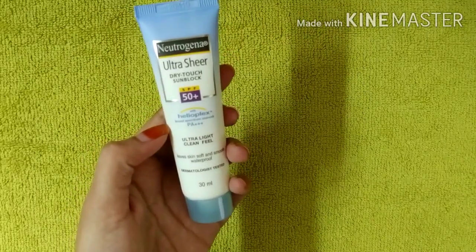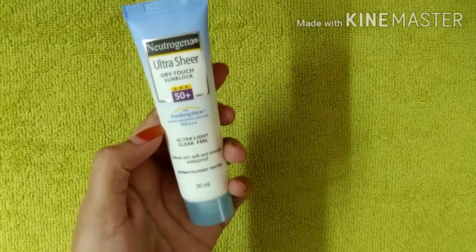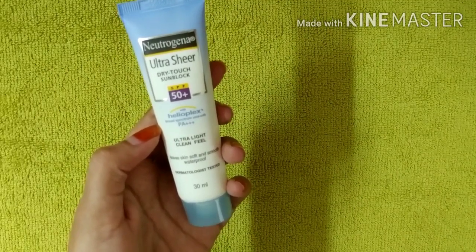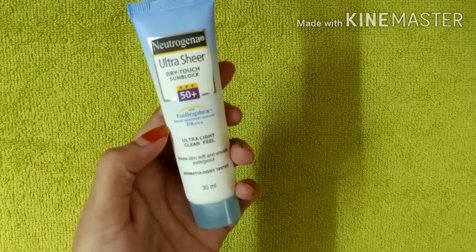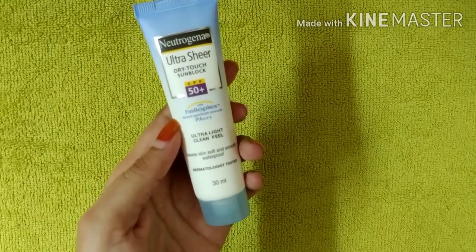For oily skin, there is a little shine. You can apply it and it gives a little shine. Oily skin or a greasy face can still apply this and get a little shine effect.